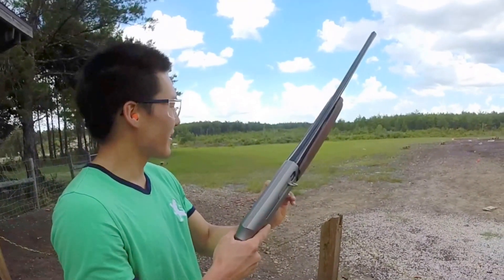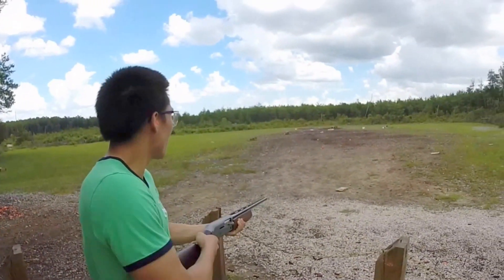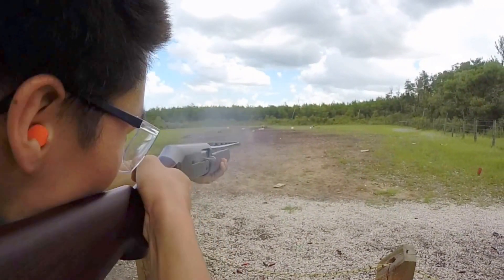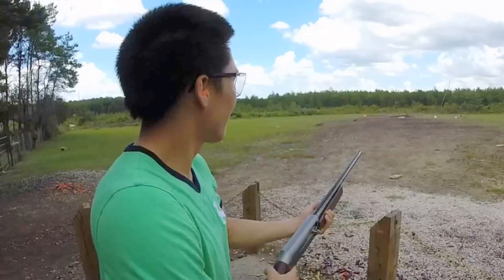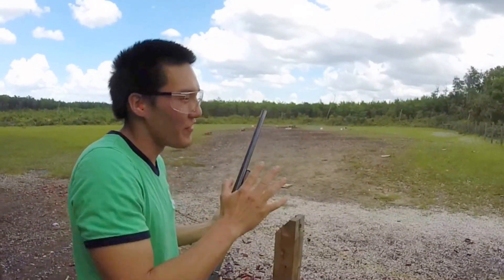It's like a Maxis, but newer. Yeah. Oh wow, I missed that last one. Okay, so I know where the point of aim is.